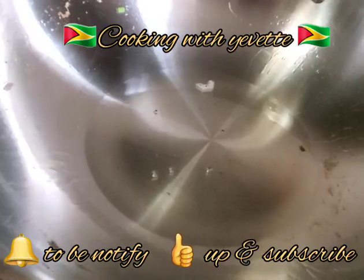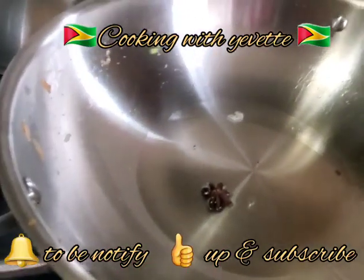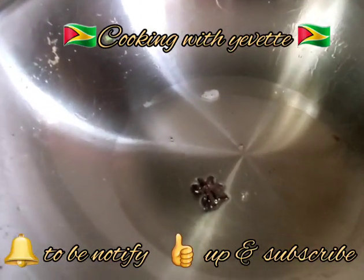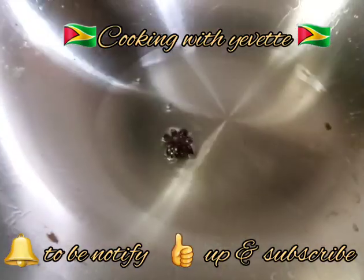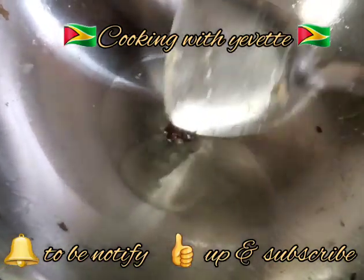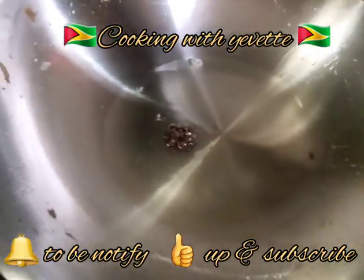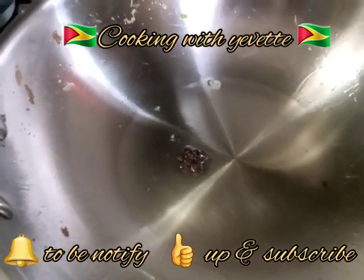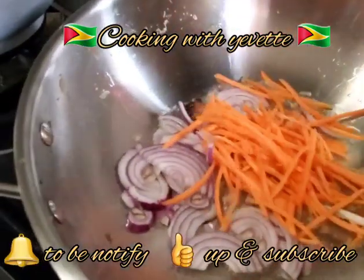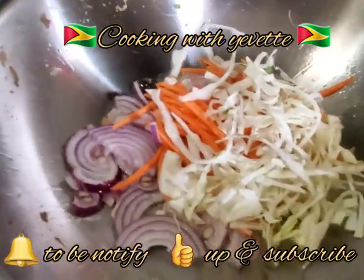Using the same pan, I'm going to add one star anise into the oil and let it fry up a little before frying up the other ingredients. You'll get a nice aroma. I'm going to start by adding some of the bell pepper, the onion, and the cabbage.